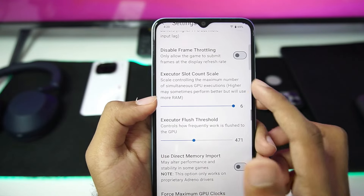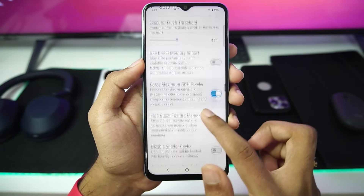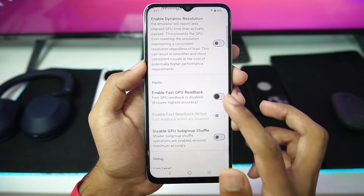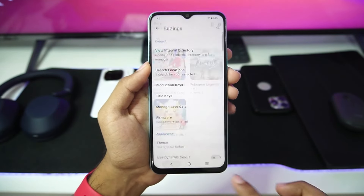Executor flush threshold is set to 471, slot count scale is set to 6. Let's enable force maximum GPU clocks, free gas texture memory. Dynamic resolution will be disabled, and we'll also enable fast GPU readback and writes. Once that's done, let's start testing our games.